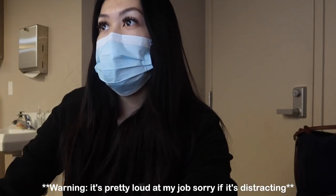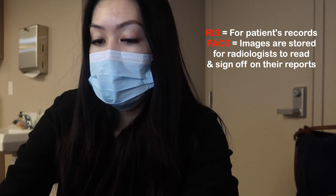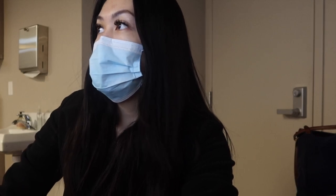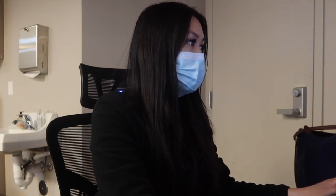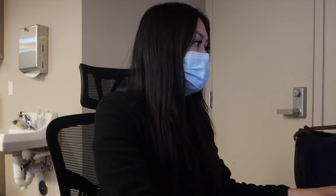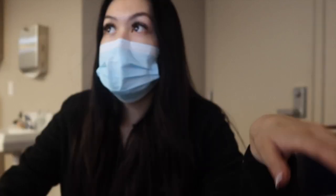Hey guys, good morning. I am just setting up for the day and logging into my workstation right now so I can get started. I'm going to set up the next patient's information so it's ready when they get here. Then I need to open the door and unlock it — my table is already set up and everything.